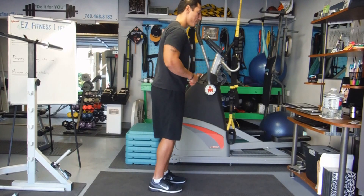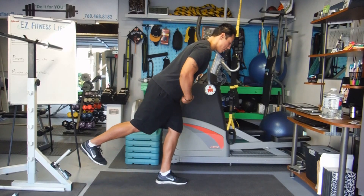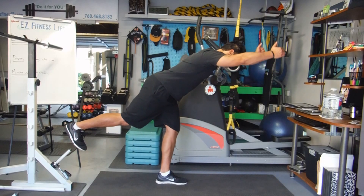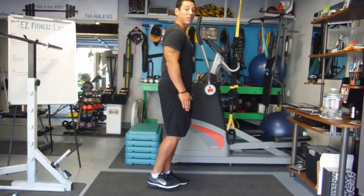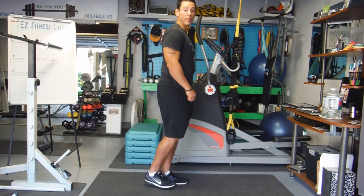Looking at it from the side: you're going to balance on one leg, hinge over at the hips, make sure that knee is slightly bent, and then as you're doing that, you're going to reach up, then come back up. Don't let this foot sit down, and then you're going to do another couple repetitions.